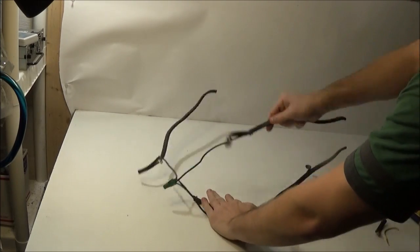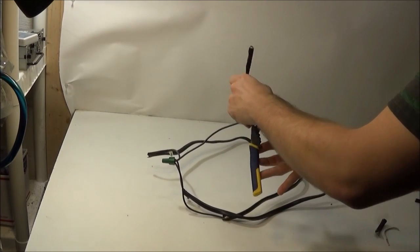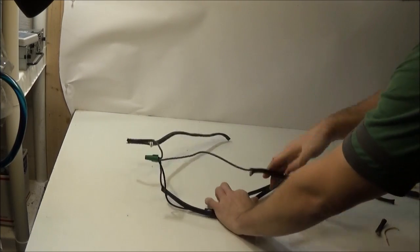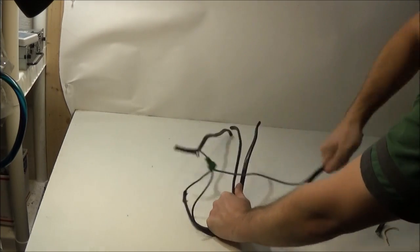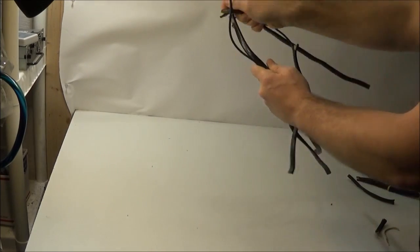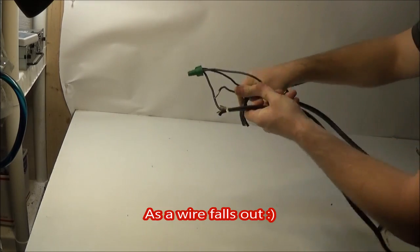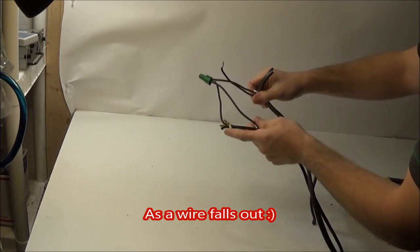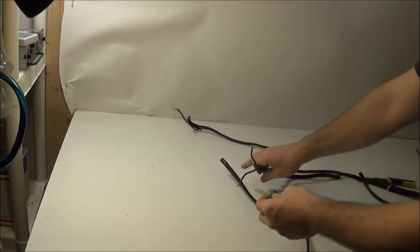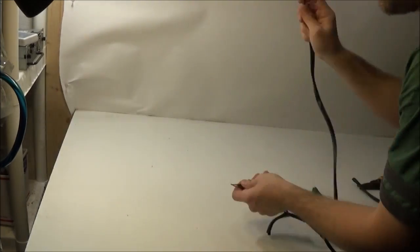A properly twisted wire nut is going to take a heck of a lot of work to come out. The only reason that came out is that I started to unscrew them.